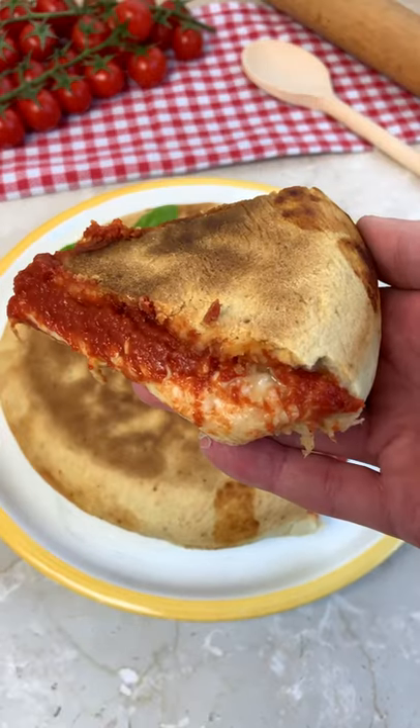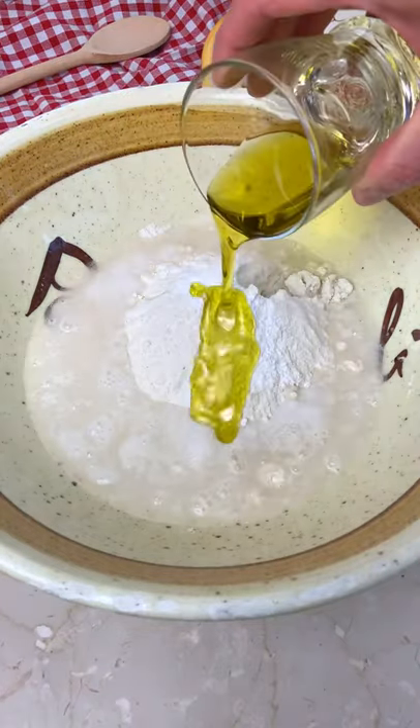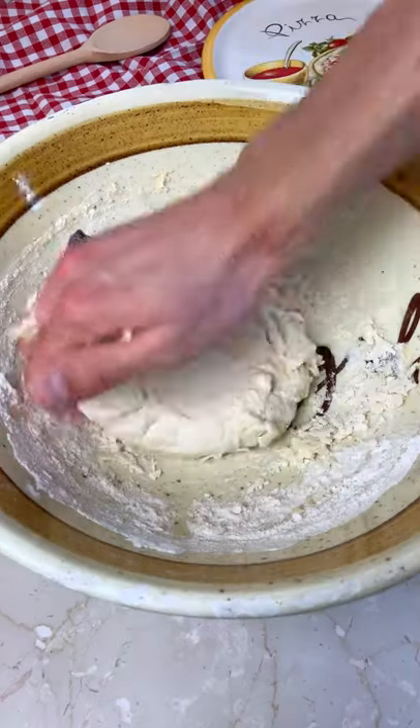Let's make pizza pie like a real Italian, mamma mia! All you have to do is mix your flour with water, yeast, extra virgin olive oil and a pinch of salt.